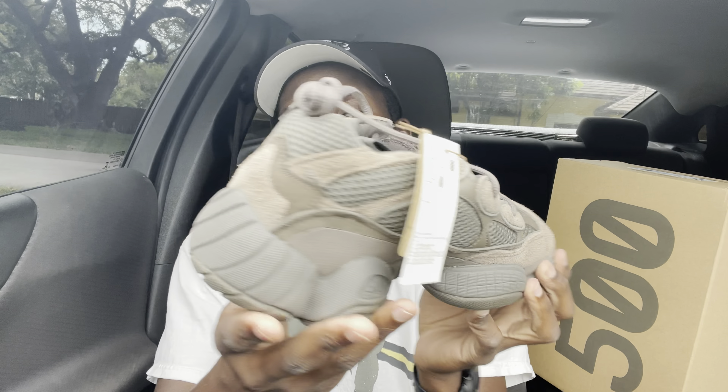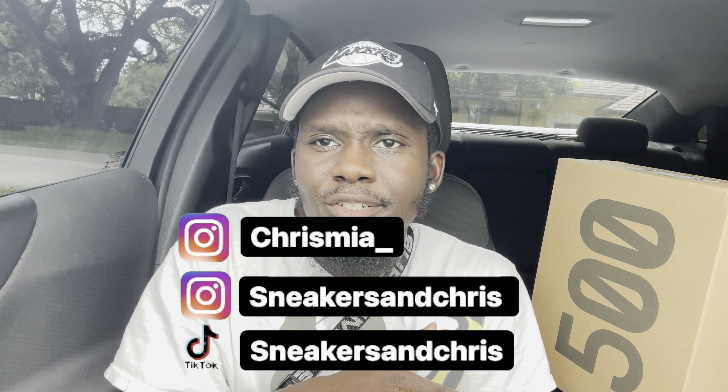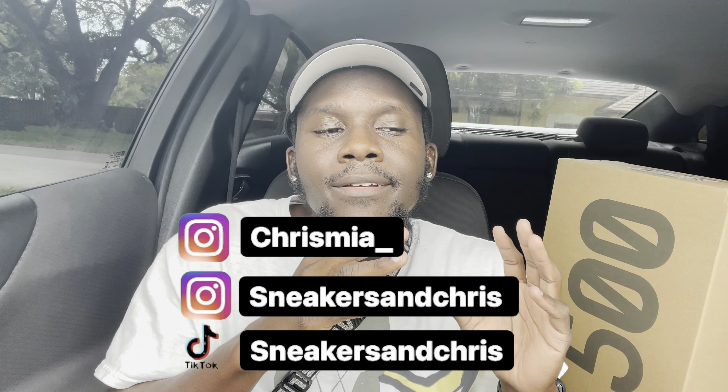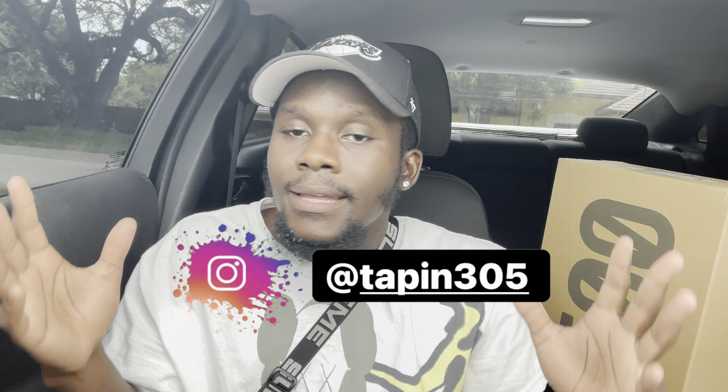As always, guys, thank you for stopping by and watching — it means a lot. If you do like this video, join the family: like, comment, subscribe, and let me know what you think about the shoe. Rate it, give your honest opinion — pass or cop? Also, follow me on Instagram at ChrisAndMy underscore for my personal, or at SneakersAndChris on Instagram and TikTok for sneaker content. And I have a clothing brand — can't forget that — it's at Tapping305.